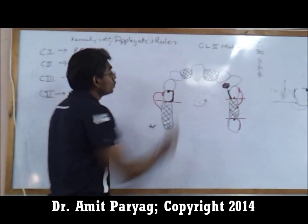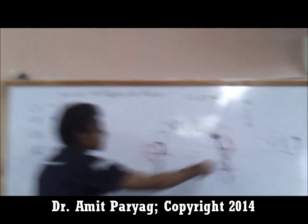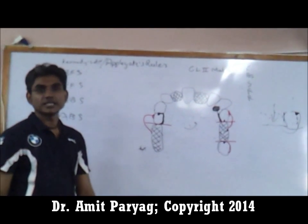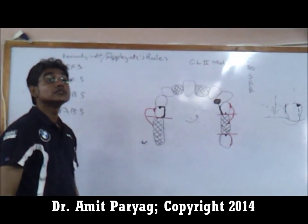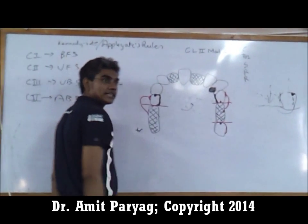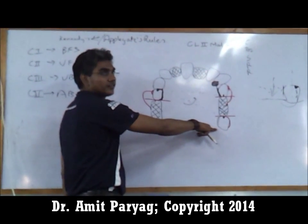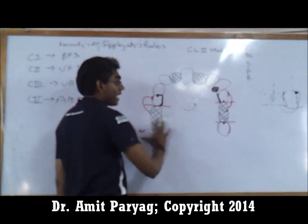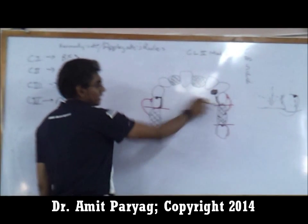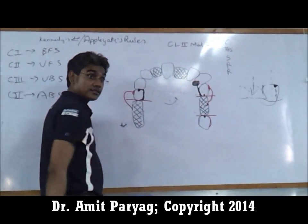Cover the entire cingulum surface. Do I need indirect retention on this side? No, because I have two sets of clasps pulling this into position, so I don't need indirect retention on that side. For a class I bilateral situation where this tooth is not present, yes — because I would have another fulcrum line set up acting in that direction.